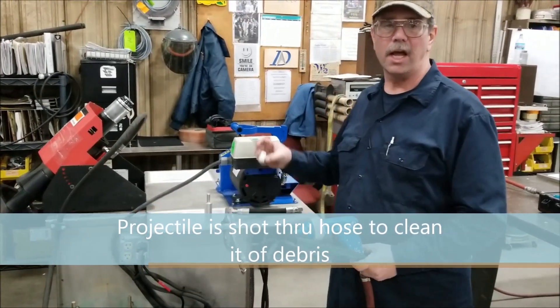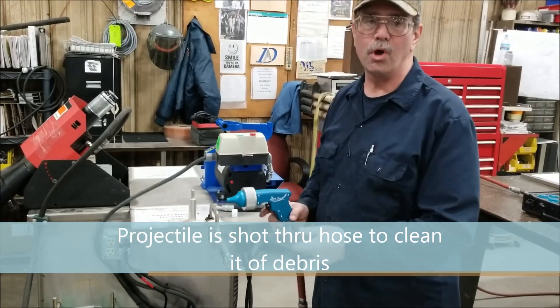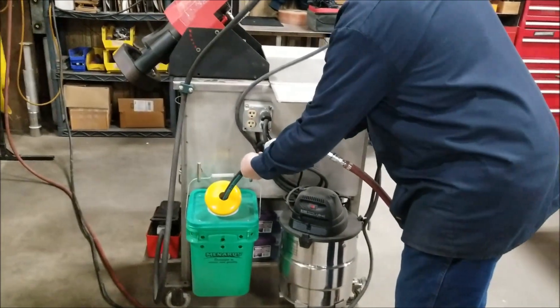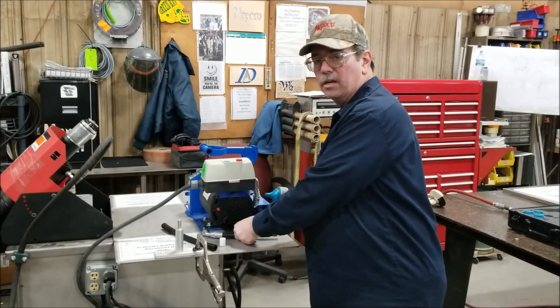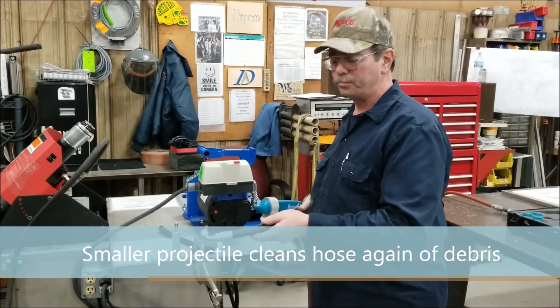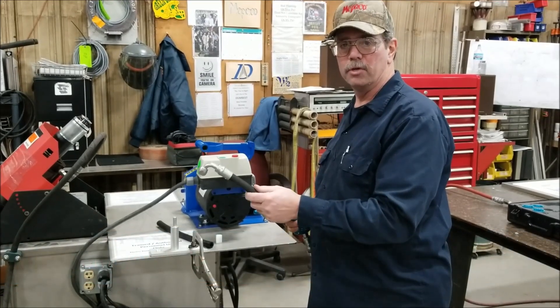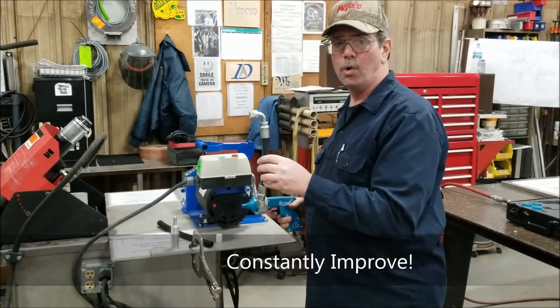It has a projectile in the gun, and what we do is we shoot it through the hose to get the last of that debris out of it. It's done from both ends, and then once we're done and we crimp the ends on, the smaller projectiles will be sent through the same thing to get the rest of the debris out of the hose, and that gives it a much cleaner hose system.